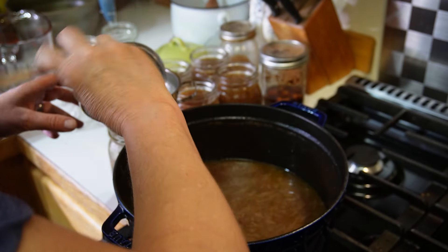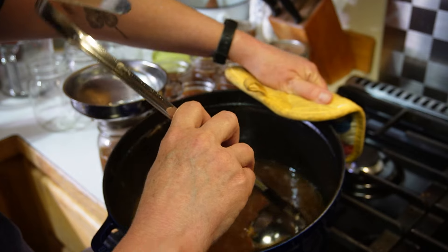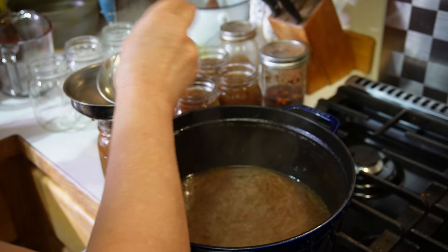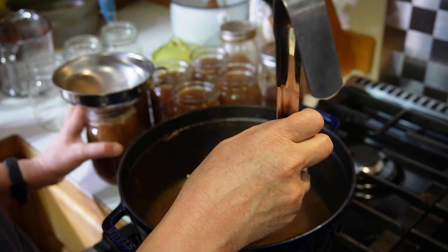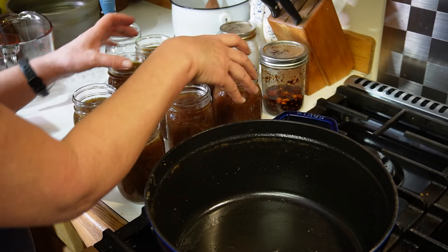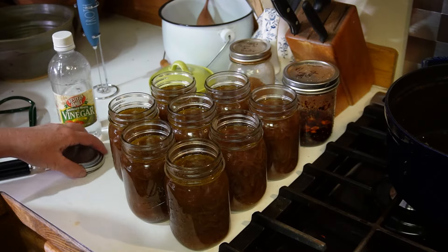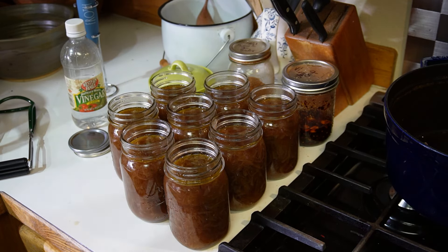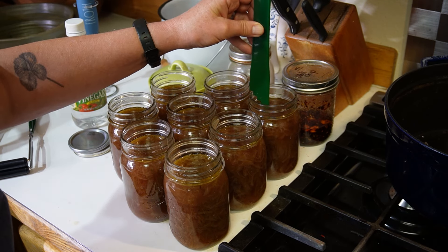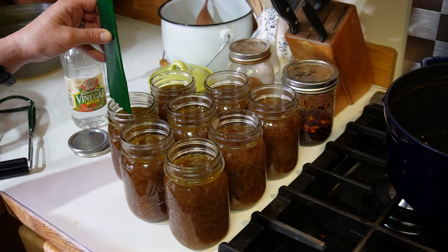Because of that quarter cup of oil we started with, I'm going to really make sure I wipe my rims well — oil on the rim of the jar will prevent a good seal. I'm wiping everything with white vinegar. I thought I might need to add a little water to even the levels out, but I have a headspace measurement tool and these are all about an inch. I just evened things out slightly and we are right where we want to be, with the bottom of the tool just touching the liquid.